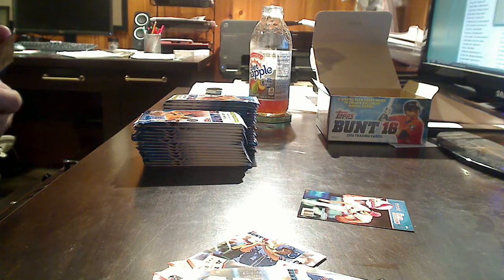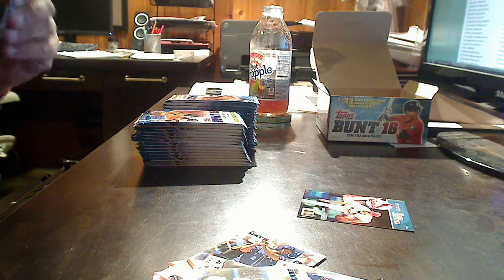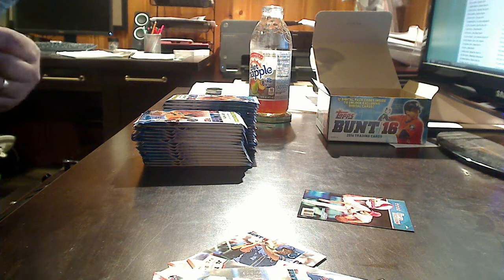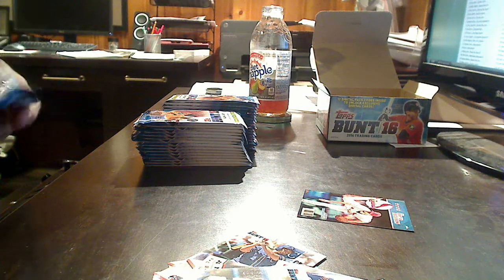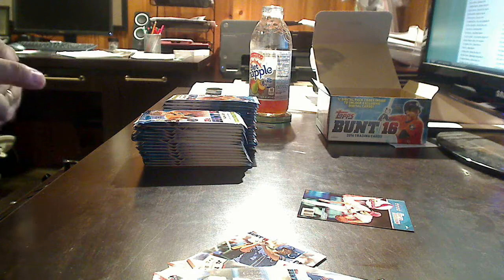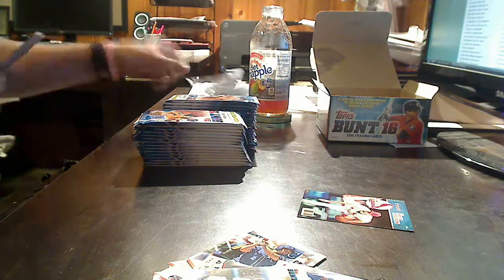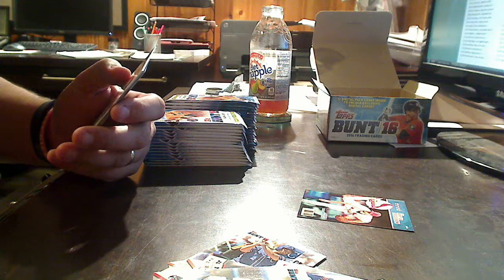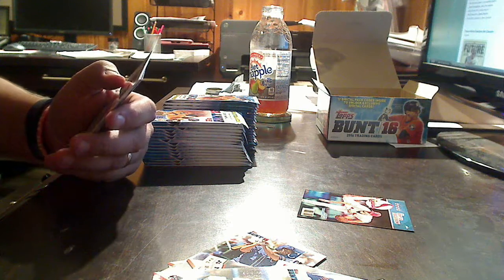Again, it is a 200-card base set with platinum, topaz, crimson — which is a one-of-one — and printing plates, which are also one-of-one in the hobby box. So we've got parallels, base cards, and inserts. From what I understand, there are autos in this set, but you are not going to find many of them in a box.